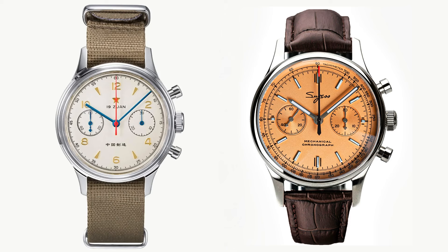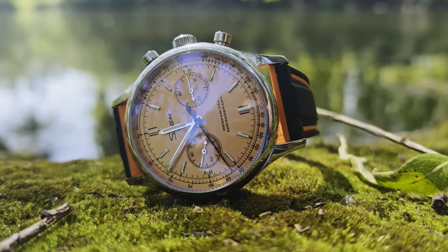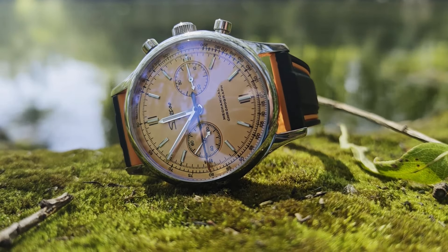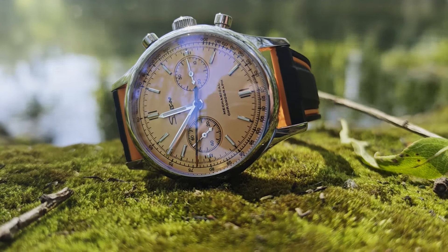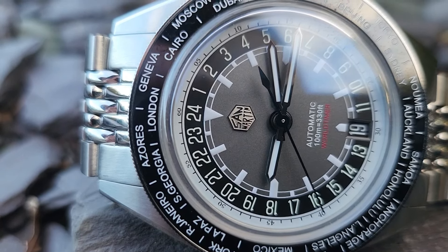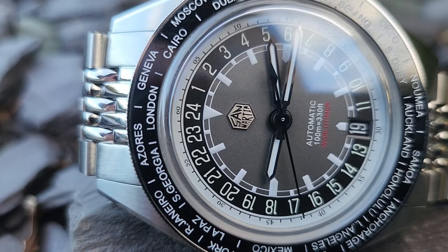So I thought I'd take a little time suggesting some possible alternatives that are easier on the eye. Usually, my starting point for a challenge like this would be looking towards San Martin, as while their prices are higher than most brands on AliExpress, their finishing and build quality is second to none.